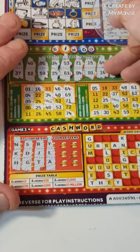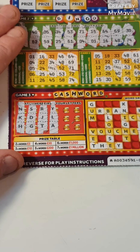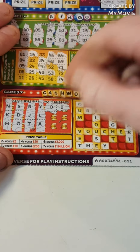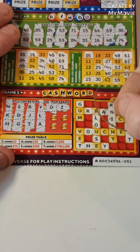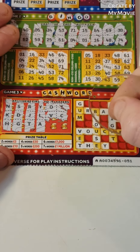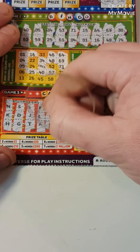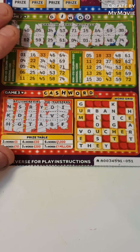What a shocker — on to the cashword, sorry, see if we can find anything on here. So O and I, nope, V and C, the last two is B and F — nothing.